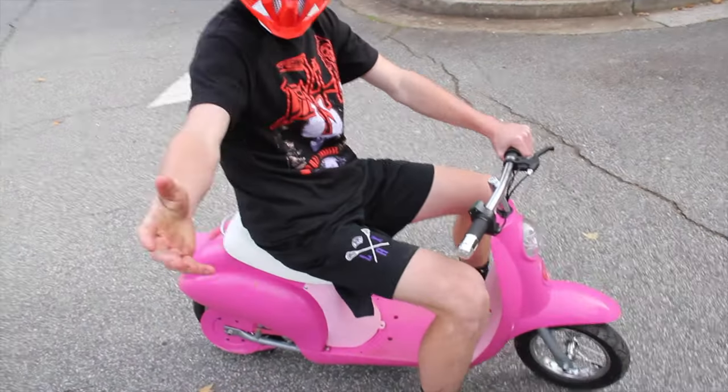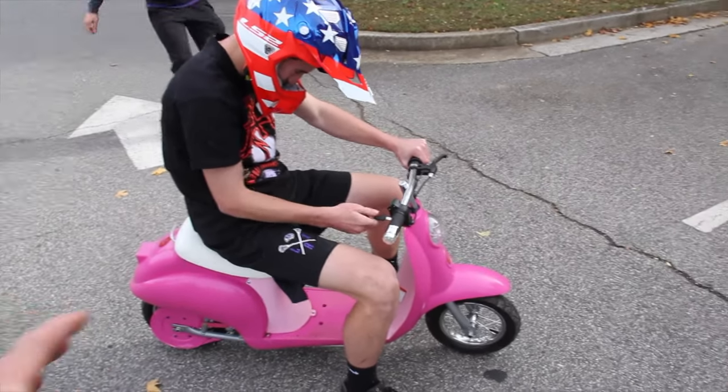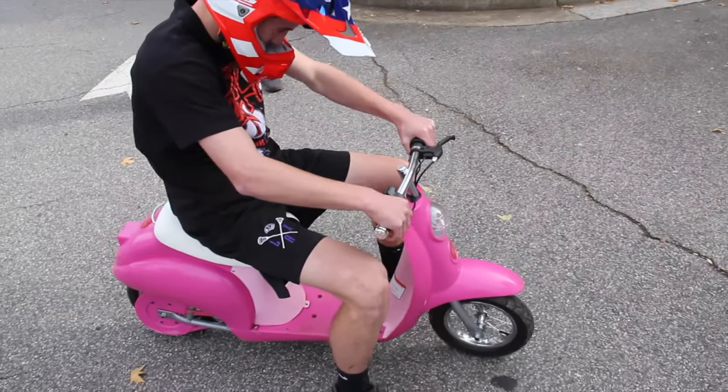Here I go! Where are the keys? All right, so this wasn't like that kid's scooter — now it goes 45 miles an hour.